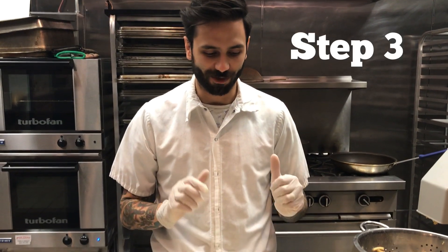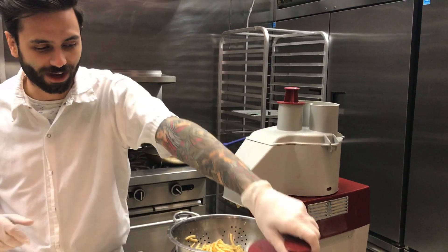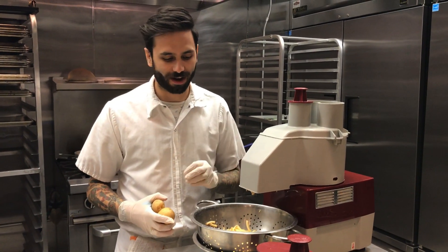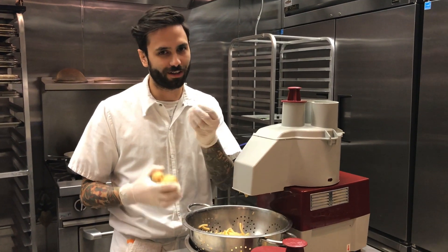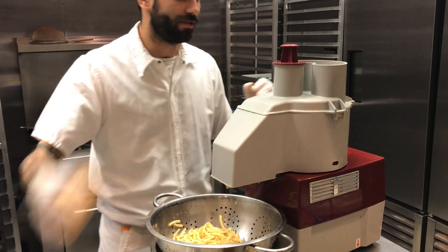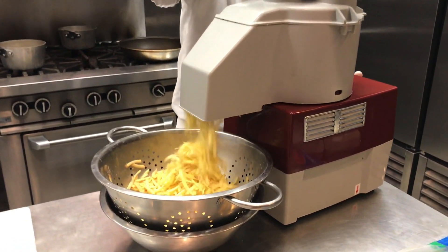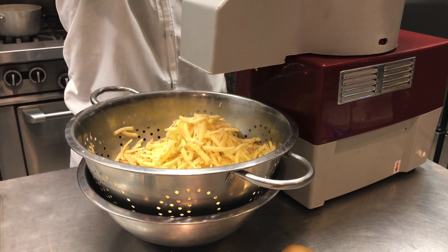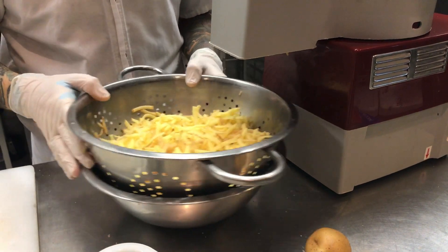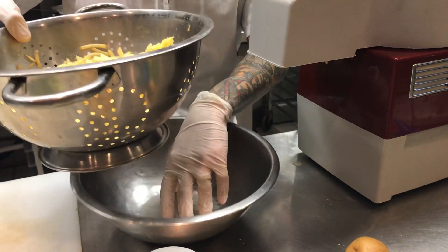While we wait for those potatoes to come to a boil, our next step is to grate the remainder of our potatoes. You're going to want to grate them on the largest setting possible so they're not too mushy. You should grate your potatoes into a colander so in case they are a little moist, the water will be able to drain out.